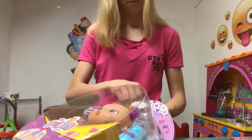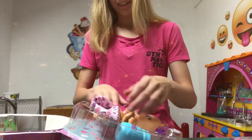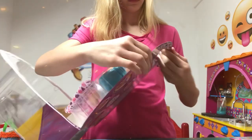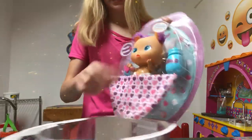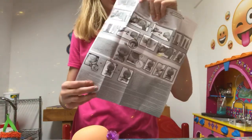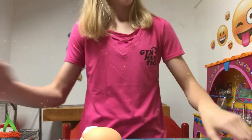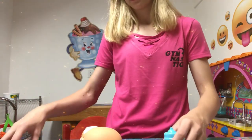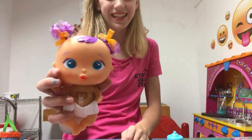I got it open. Aww she's so adorable. So first we have a bottle, then we have a little pacifier, a blanket, and of course the little baby. First it shows you instructions on how to put the batteries inside. Then it comes with some stickers, a bottle, a pacifier, and a blanket. Here she is.